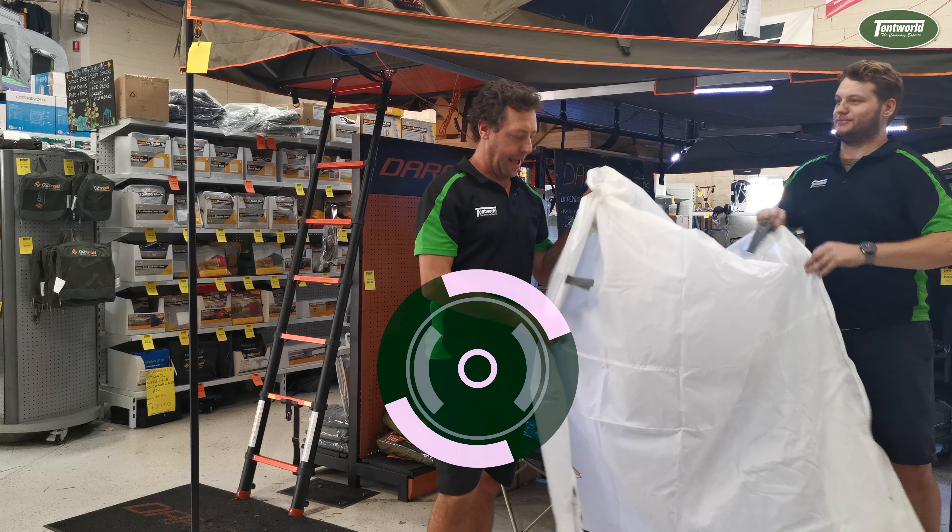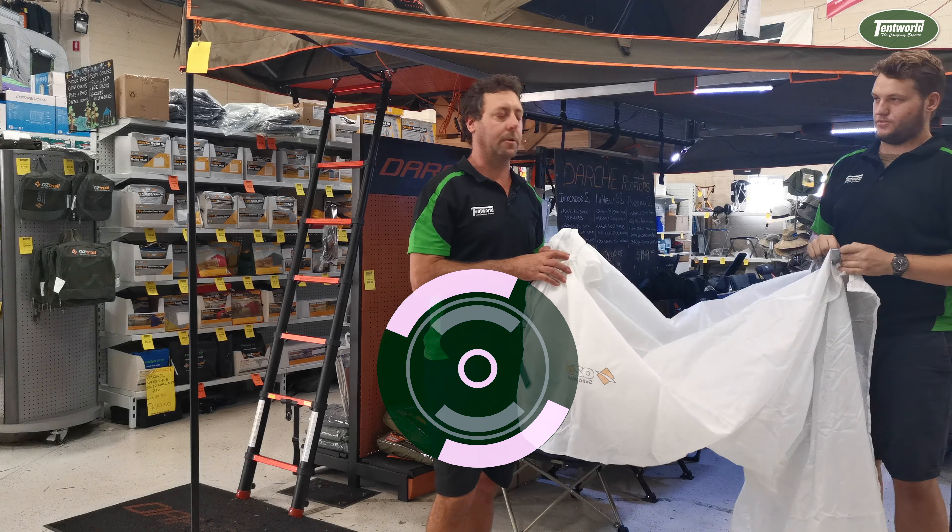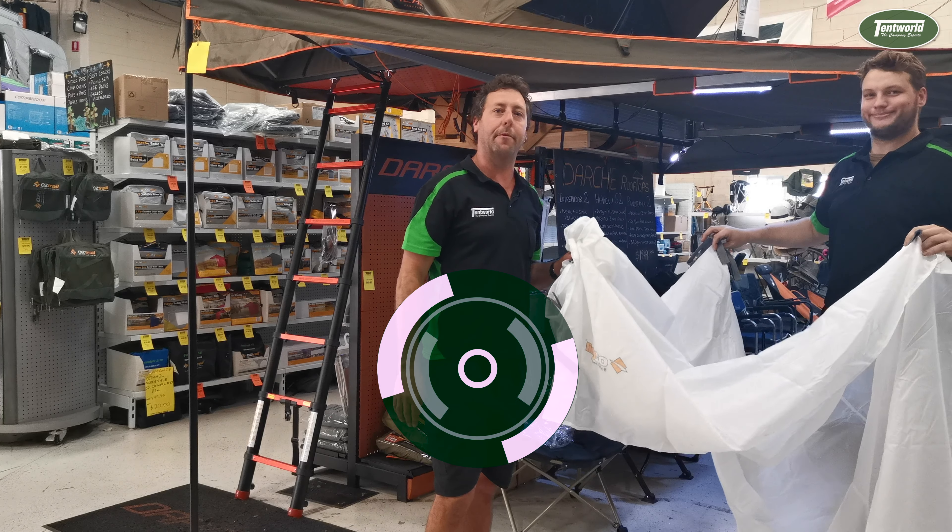There's this accessory and a heap more down at your local Tent World, so come grab it today.